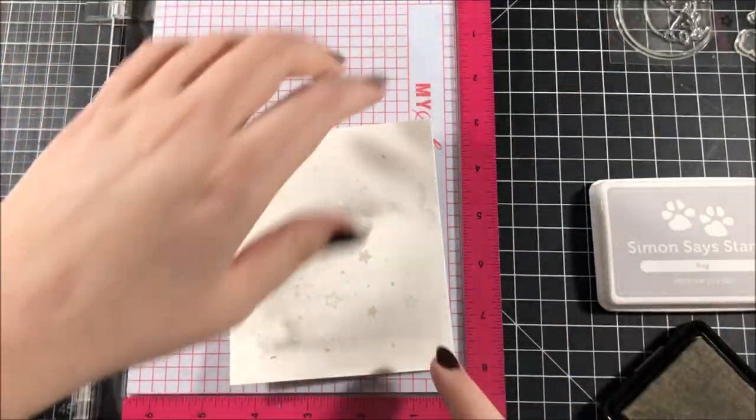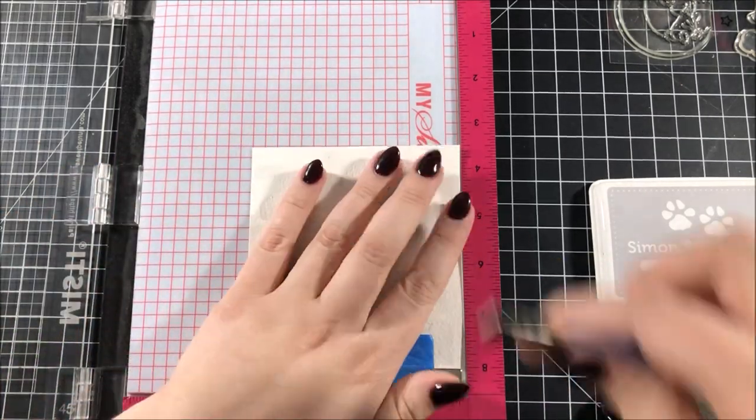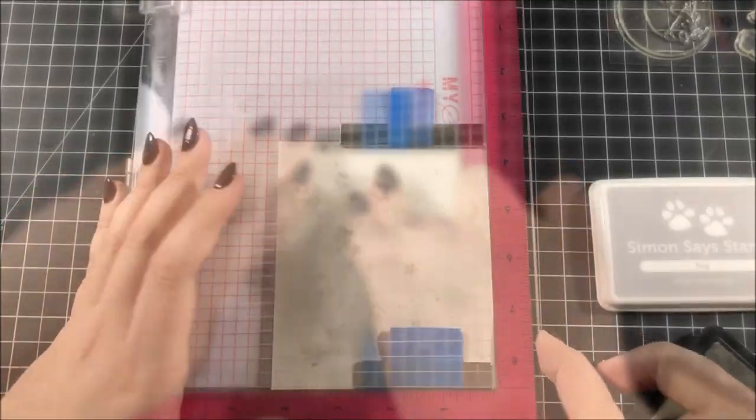I wanted to add some more detail to that background I made earlier, so I took out some star stamps from the Wish Upon a Star stamp set from Mama Elephant and stamped a bunch of those onto that background with fog ink from Simon Says Stamp.